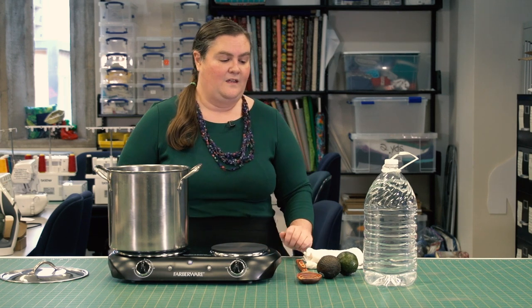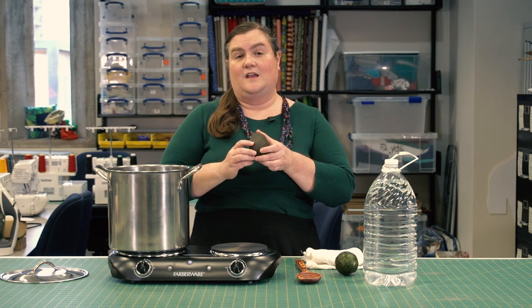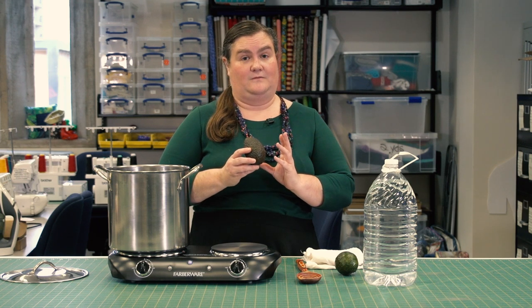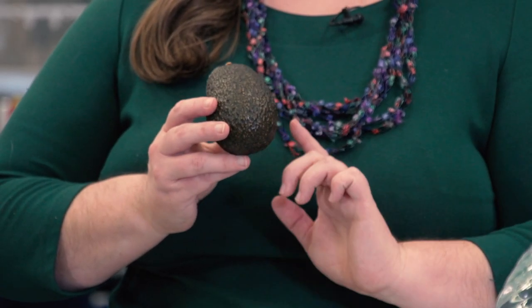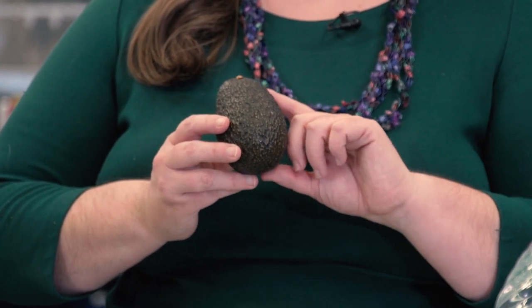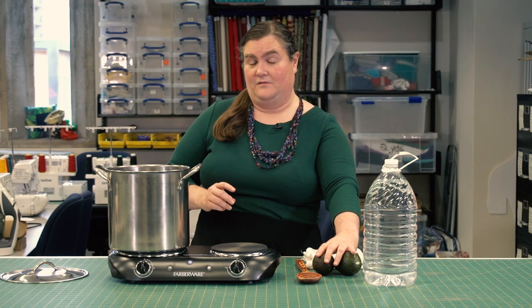You're going to want an aluminum stock pot with a lid, and of course some kind of heating element — your stove at home works great. To prepare, take your avocado, cut it, and remove any flesh. Once you've done that, you'll be able to take the stone out and keep the skins. Both can be used for dyeing. It's really important that you scrape or wash all of the flesh from the skins and the stone to get the best dye possible. You'll need between seven and ten avocados per pound and a half of fabric, which you can weigh on a kitchen scale.